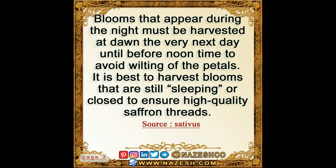Blooms that appear during the night must be harvested at dawn the very next day, before noon, to avoid wilting of the petals. It is best to harvest blooms that are still sleeping or closed to ensure high quality saffron threads.